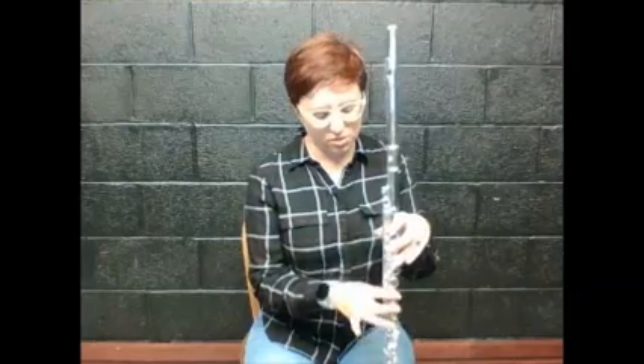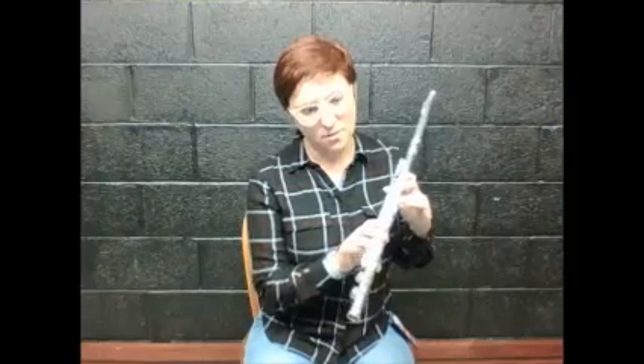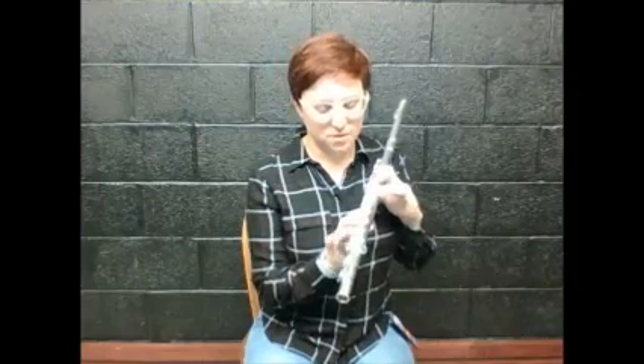On your right hand at the bottom: one, two, three. The pads are inside the keys and they actually seal the air — when you shut the key down, it keeps air from coming out. So one, two, three, and you do have a pinky key down there that actually opens something.